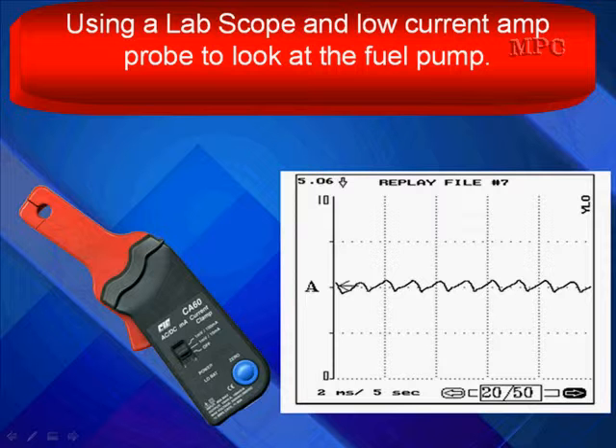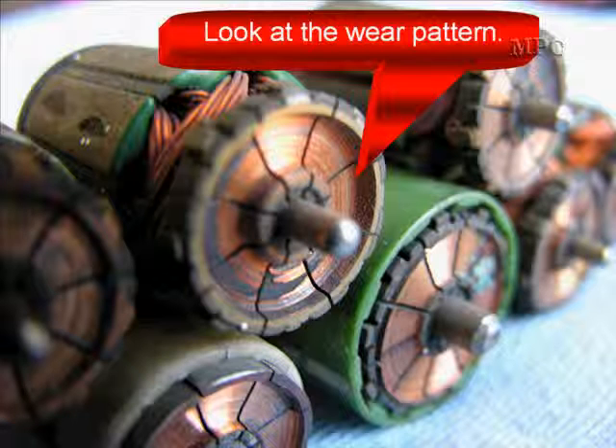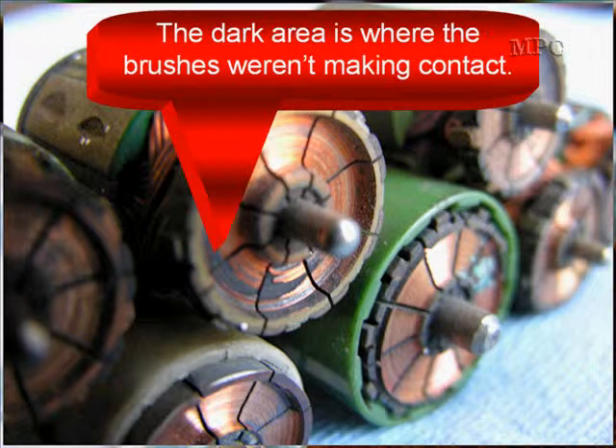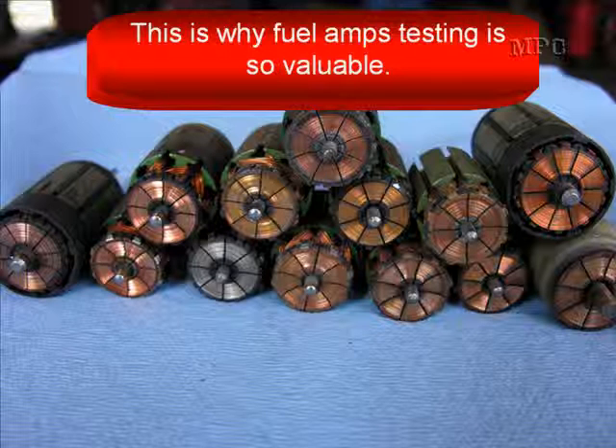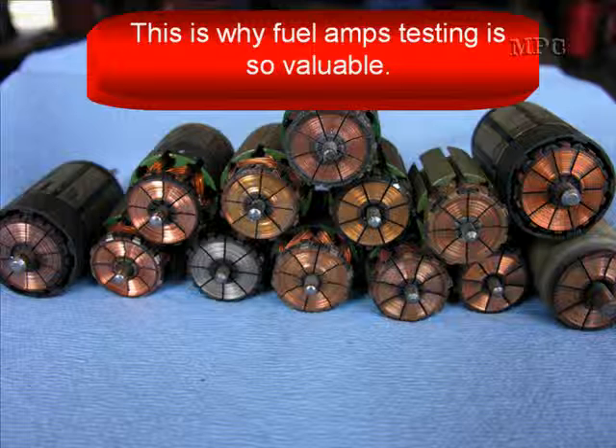Using a lab scope and a low current amp probe to look at fuel pump current draw is a high-tech diagnostic process. All of these bad fuel pumps were found with fuel pump amps testing when regular fuel pressure and volume testing missed them. Look at the wear patterns — the brush had dug into the commutator, and dark areas where the brushes weren't even making contact. Fuel pressure and fuel volume didn't find it. Amps testing did. That's why fuel pump amps testing is so valuable.